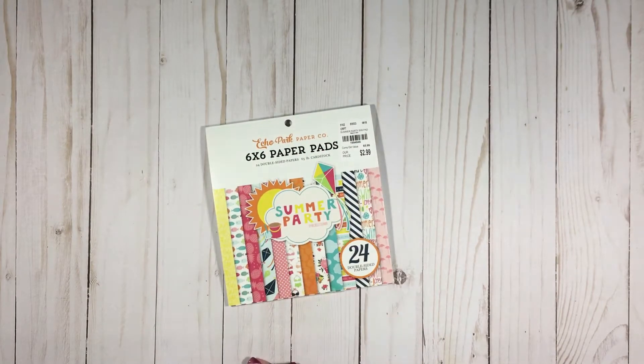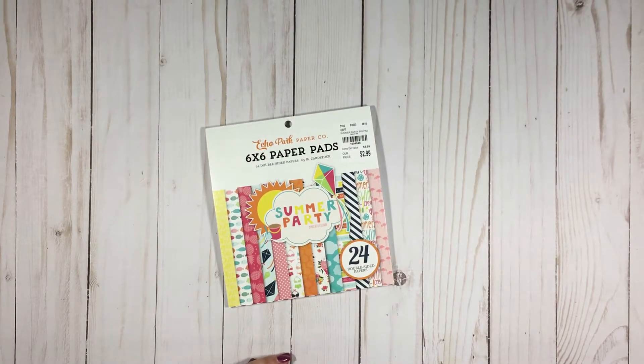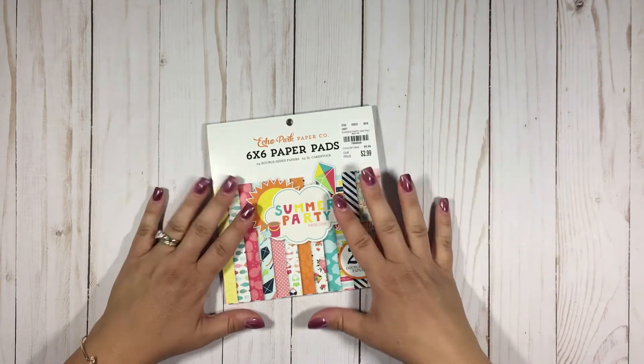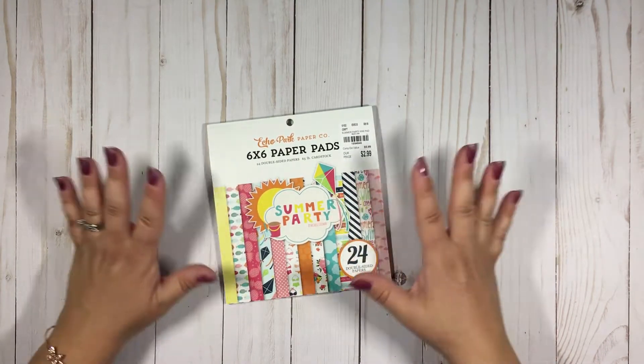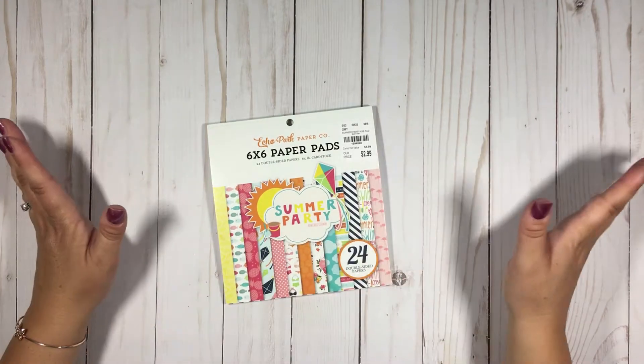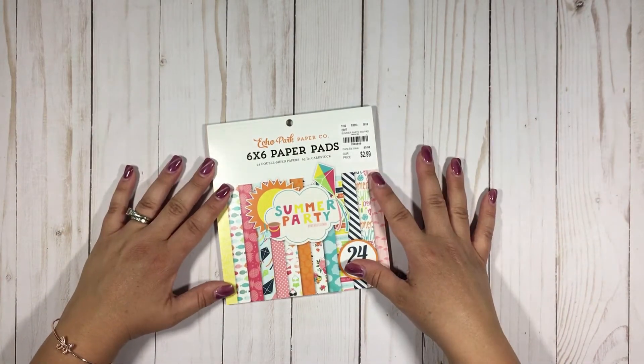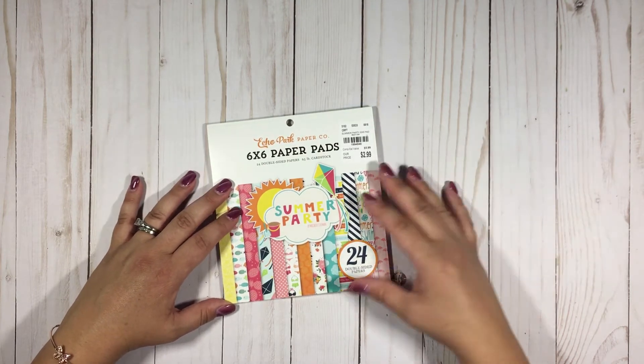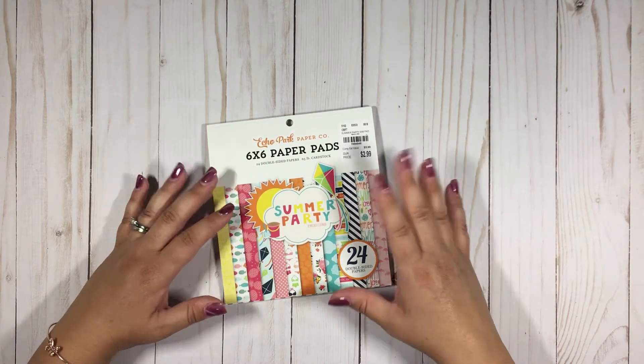Hey you guys, Marlin with Beautiful Bina Designs here, with another Meet Me at Tuesday Morning. As we come up on the close of summer — summer is my favorite season of the year, I just really enjoy summer — we do have a little bit of time left, but shortly we'll be moving our crafting focus into fall.